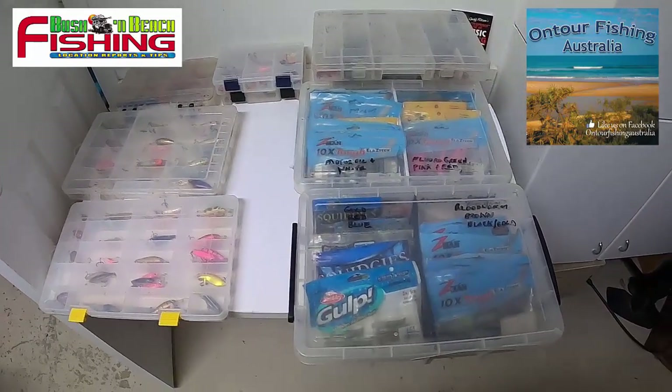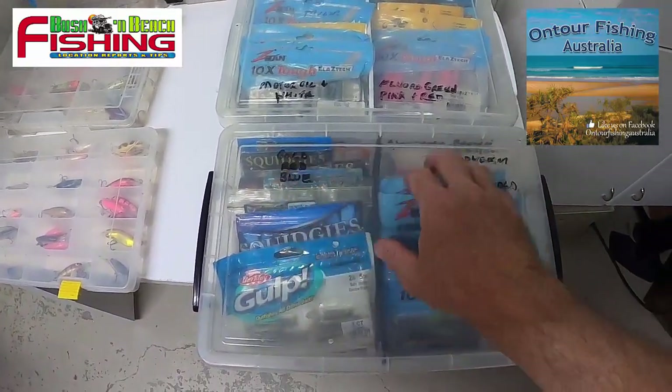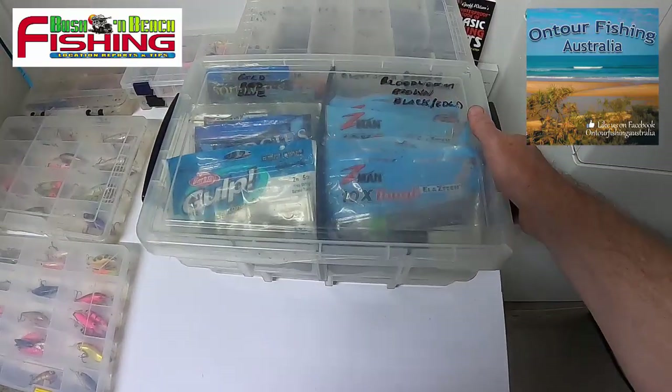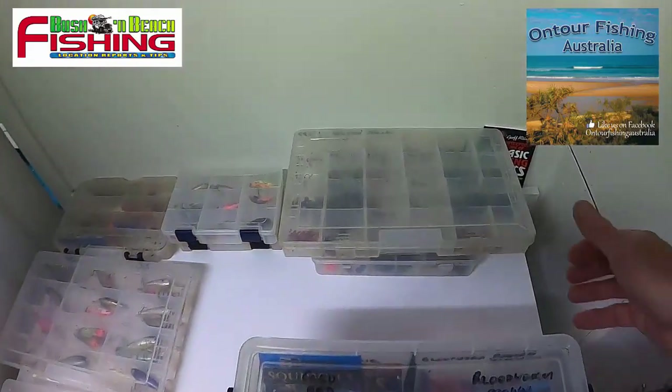Starting with soft plastic organization — I have my plastics organized according to color, and I have them marked on the boxes with little dividers so they're easy to find. Based on the water color, I know what particular color I want and where I can find them very quickly.